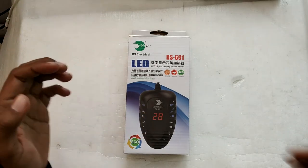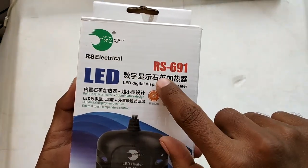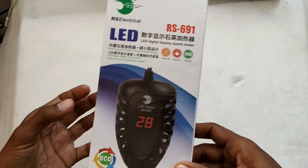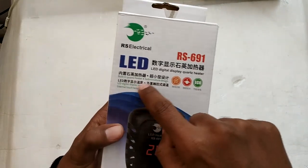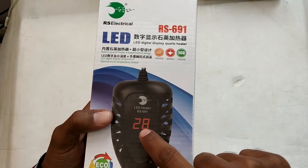Hello everyone and welcome to another video. Today we're taking a look at another aquarium heater from RS Electrical — model number RS691. This is a digital LED display thermometer; it's digital because it controls the temperature with a digital thermostat built inside the heater. These are also called LED heaters because they display the temperature on the heater itself with an LED display.